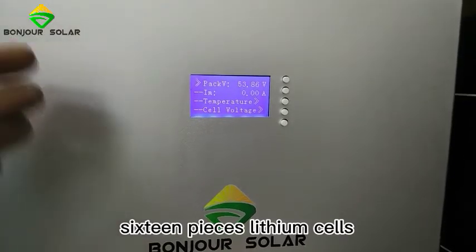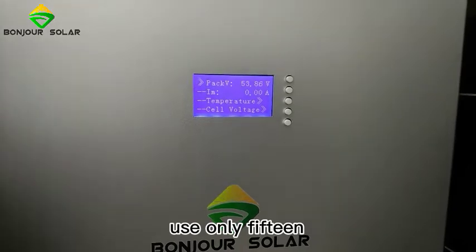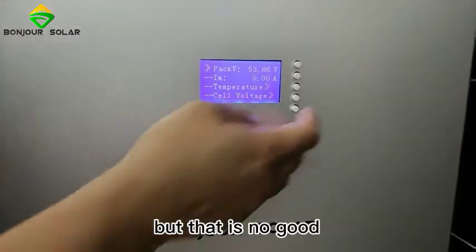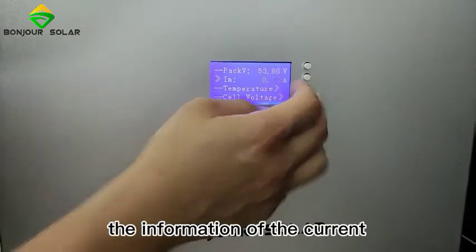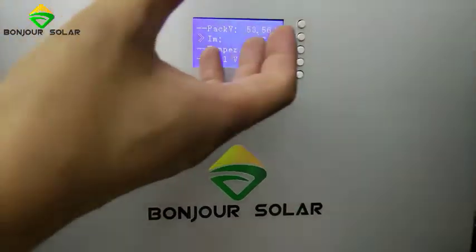We use 16 pieces of lithium cells. Some packs use only 15 cells, so they are only 48-49V, but that is not good for the inverter. Our BMS can also check the current information — we can see it now.